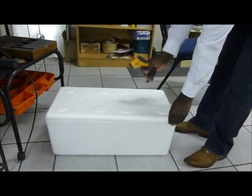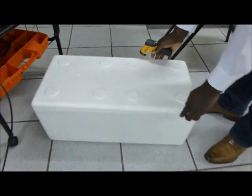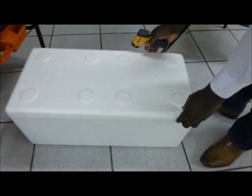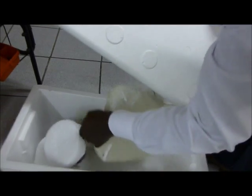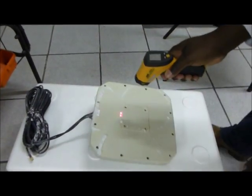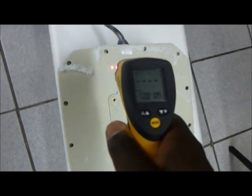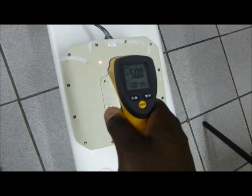The antenna has been in this icebox for the last 24 hours. I'm taking it out and I'll measure the temperature just to verify that it is below minus 40 degrees Celsius. As you can see, it's now sitting at minus 50 degrees Celsius.